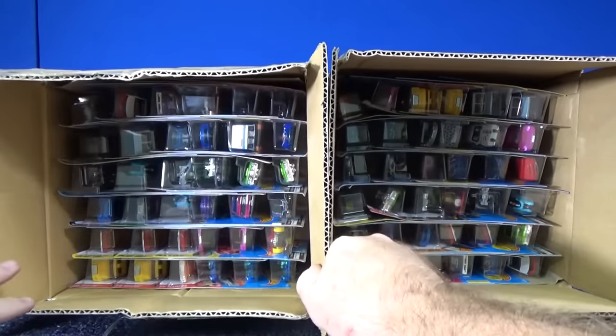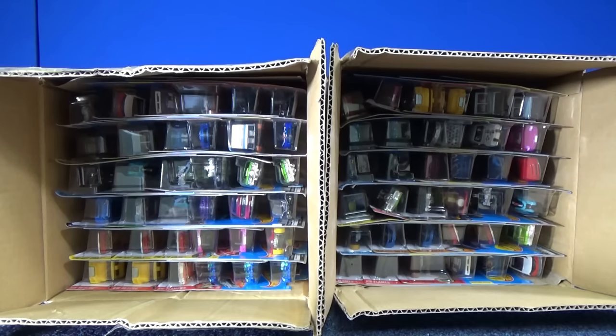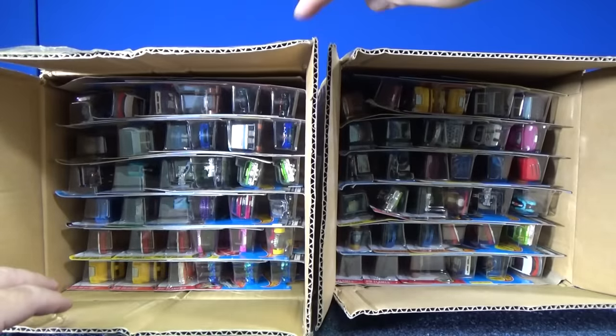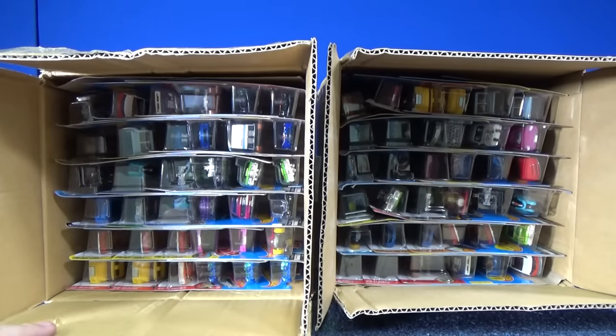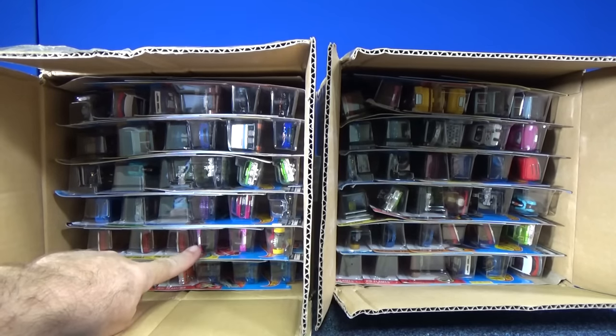Right now I'm filming this August 2016. The M case is what's showing up at USA Walmart stores, and they're also showing up other places as well. M case is kind of what's current. I'm pretty sure that the Drifsta was the Super Treasure Hunt in this case.